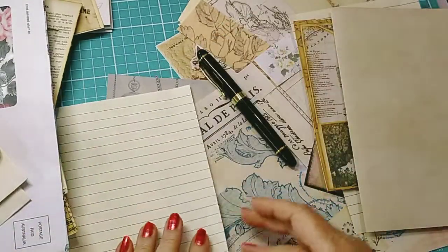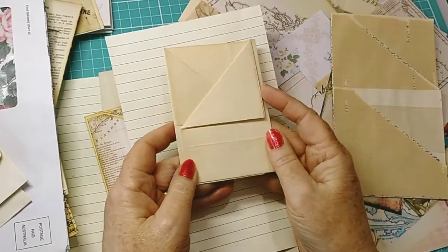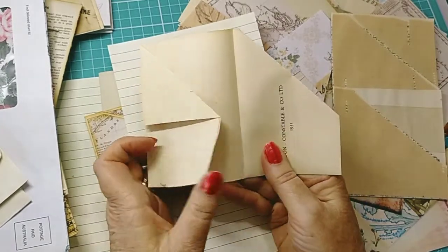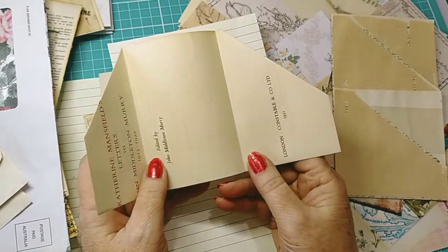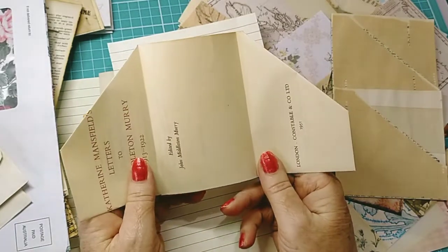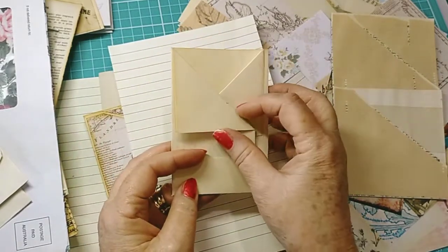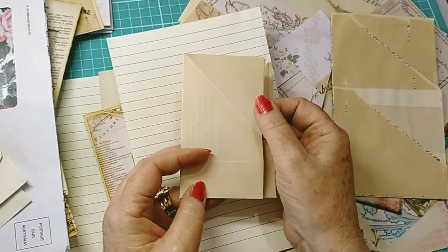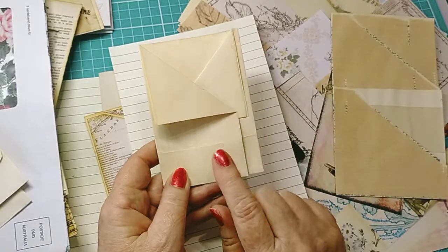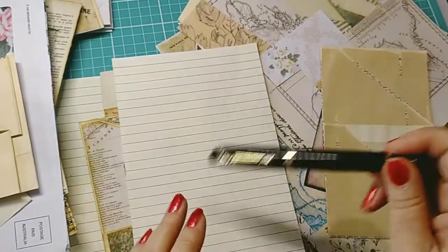Here's another little envelope you can do in any size, using two pieces of ancient paper — this one is from 1951, so about ten years older than me, pretty ancient! By folding it in and folding in the corners you've got several little secret spots and a nice little pocket. I've made bigger ones and decorated them up — they look really gorgeous.